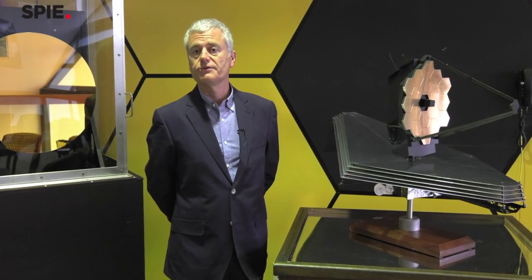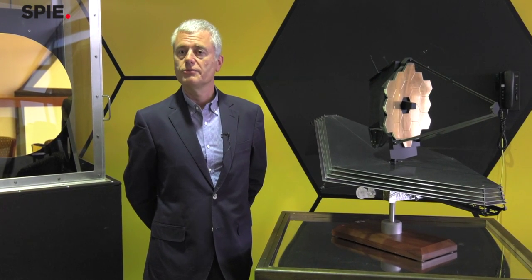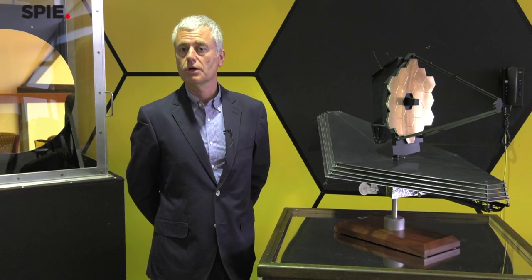My name is Mark Klampin. I'm the Director of Astrophysical Sciences Division here at the Goddard Space Flight Center. Until recently, I served as the Observatory Project Scientist for the James Webb Space Telescope, and now part of my job is overseeing the scientists that work on the telescope.